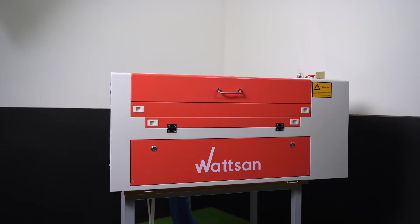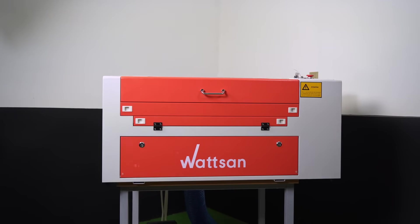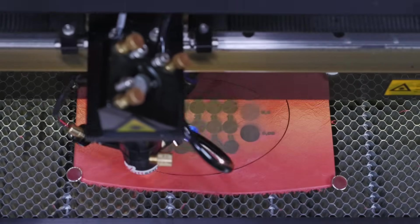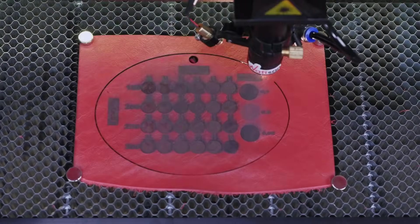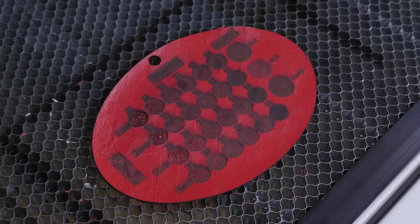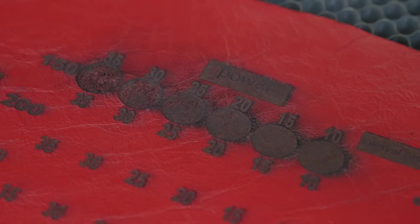Watson machines can save you from this as they have a smoke extraction system. Engraving is the next step. Now we are going to experiment again with different settings using natural and imitation leather. You can see the result in this video — the best result has the indicators on the screen.